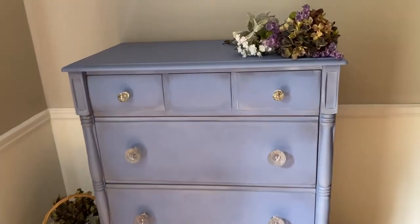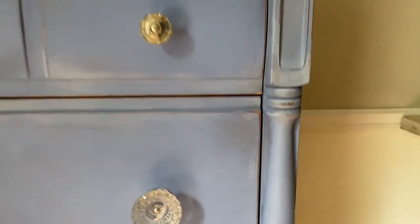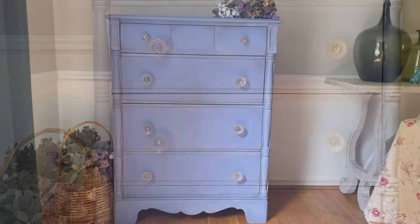I used clear and brown wax on this piece — the brown wax around the corners just to highlight the detail. The gorgeous glass pulls are actually vintage; they were taken from another piece that I painted a while ago. The dresser was beautiful, and I'm going to put a link to that makeover as well.